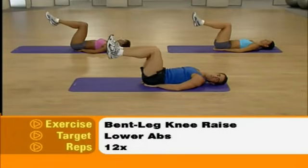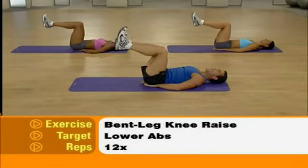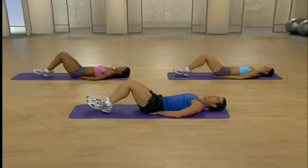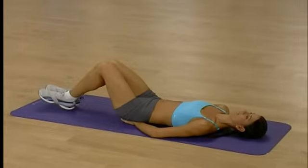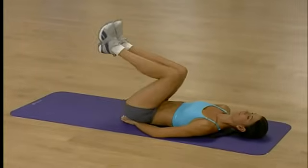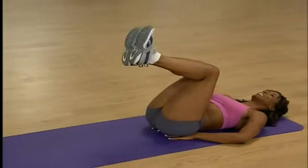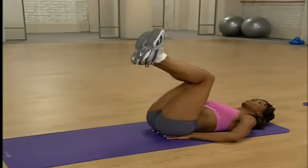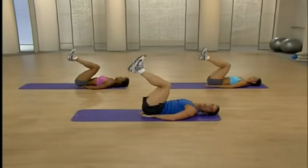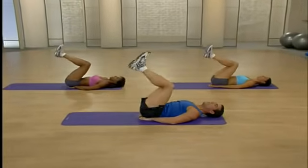You're going to drop those heels and then bring them back up — ready and let's go. So drop and lift. We're targeting our lower abs now. Anytime you bring up those legs, you engage your lower abs. Tap those heels and lift. Keep those abs nice and tight. Relax that neck. Give me two more — and one more good one. Excellent.